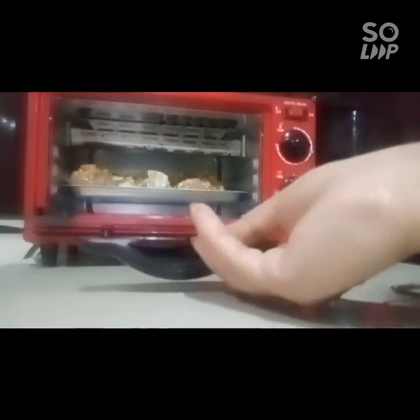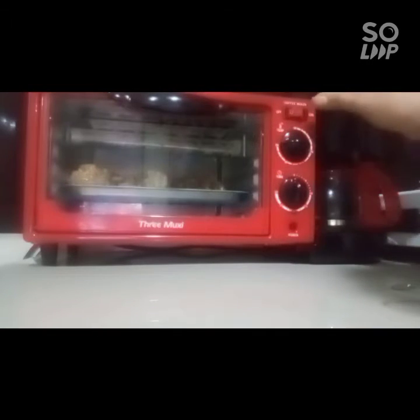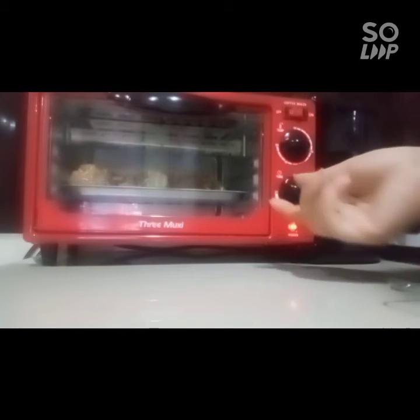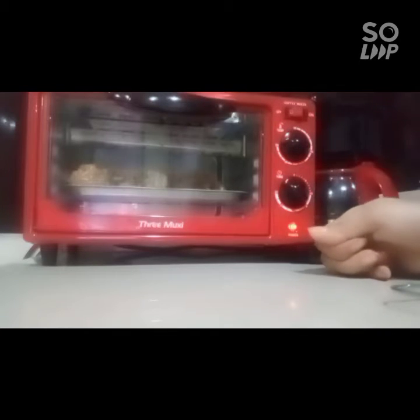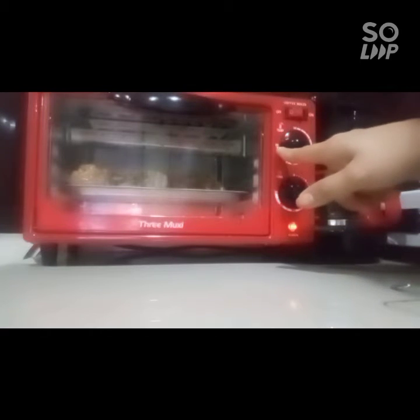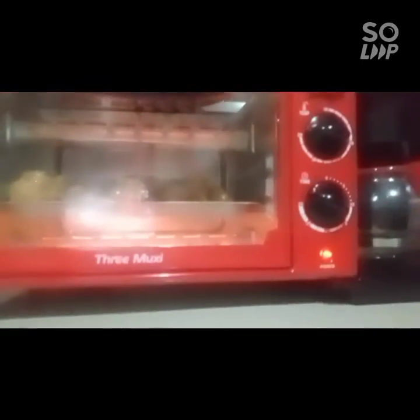I think we should cook this for 13 minutes at 230 degrees temperature. Okay, it's set. So this is it — let's find out what the result is later.